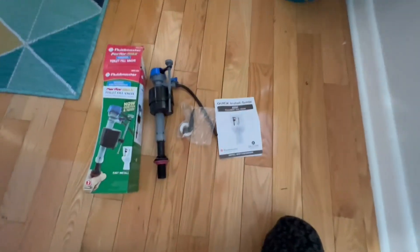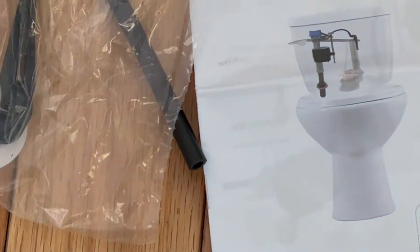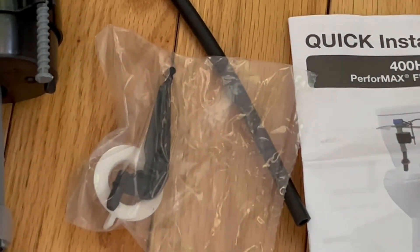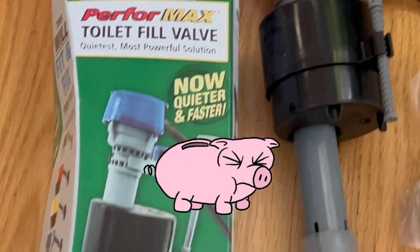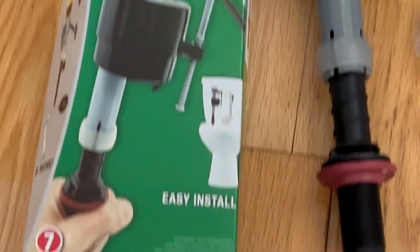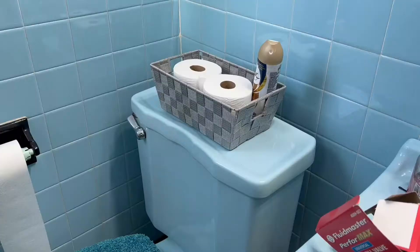In today's video I'm going to show you how to fix your toilet — the running water continuously — by yourself and save money. What we have here is a universal toilet fill valve that works for every bathroom.